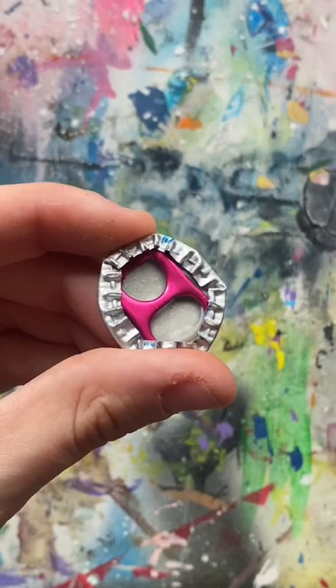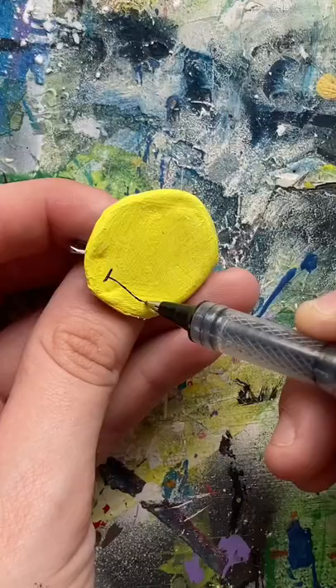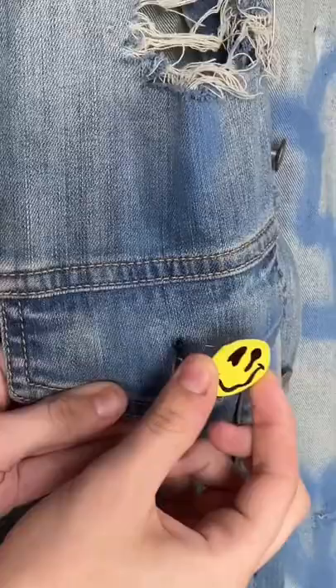The top looked really rough at this point, so I just went ahead and painted a trippy smiley face — but you can literally paint anything that you want. Once that's done, you can put it on clothes or backpacks or whatever you want.